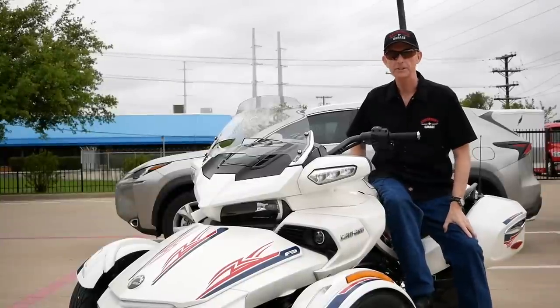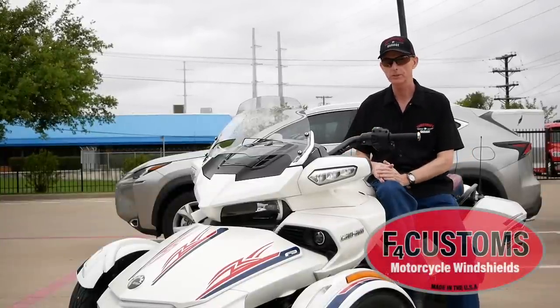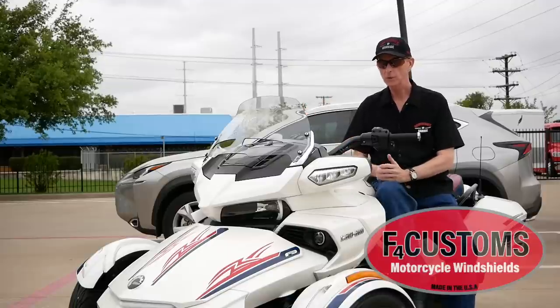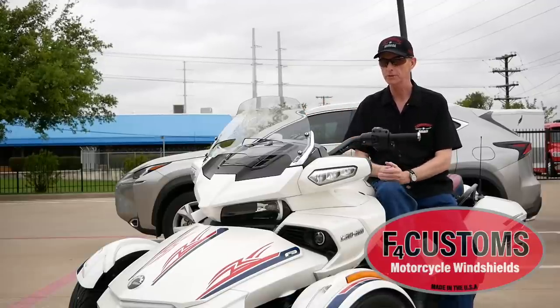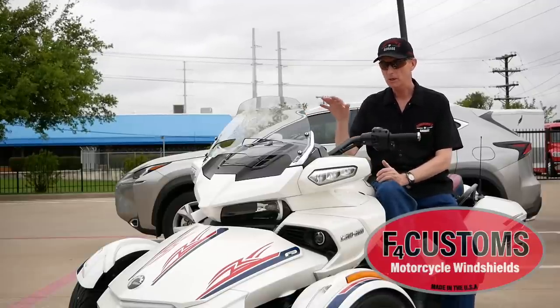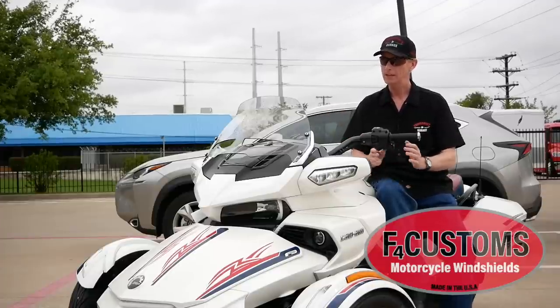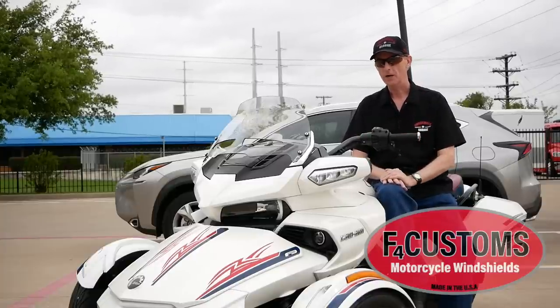Hey everybody, Cruise Man here. Today we're going to be installing some F4 Customs windshields onto this 2016 Can-Am Spyder F3. You can see the stock windshield here — I'm going to take a little ride with it first to see how it does. It's pretty small and wimpy looking, so I don't suspect it's going to block much wind, especially since I'm six foot two.